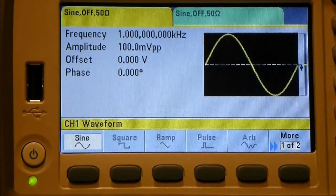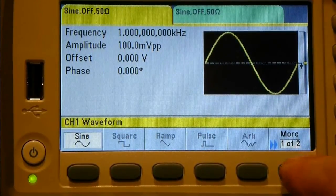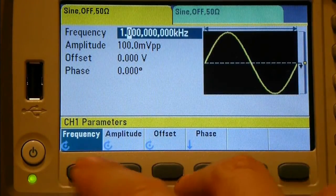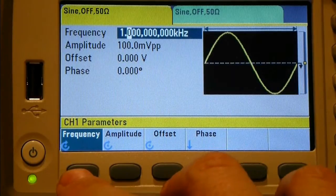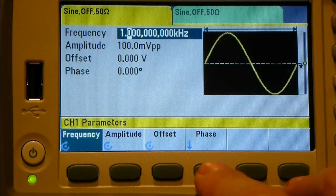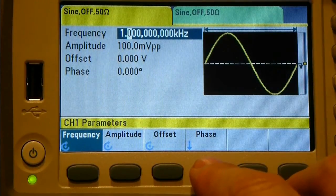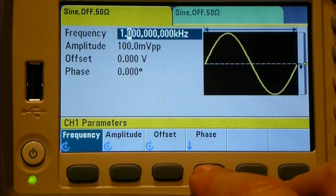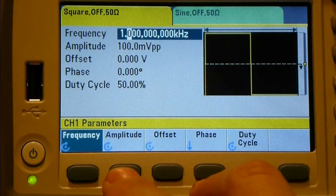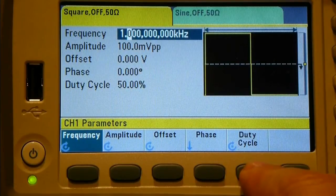Pressing the waveform button shows menus at the bottom. There are two pages - a 'more' button says 'one of two'. We have sine wave - pressing it gives options to adjust frequency, amplitude, offset, and phase. Then square wave, which has the same plus a duty cycle setting.